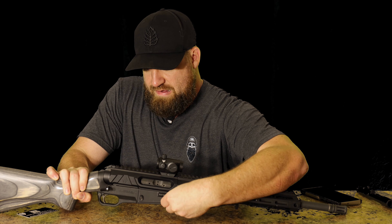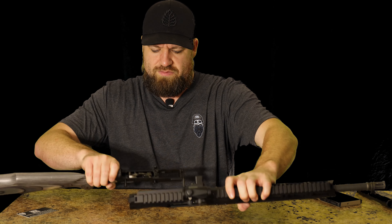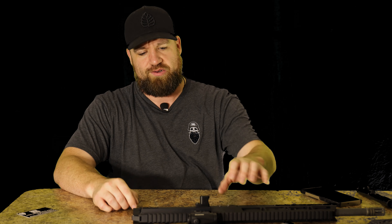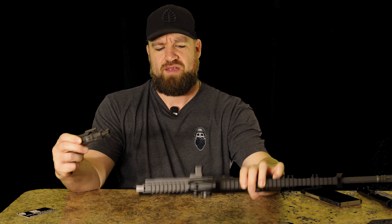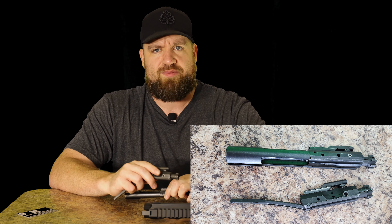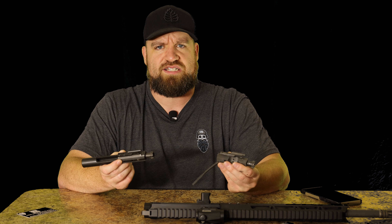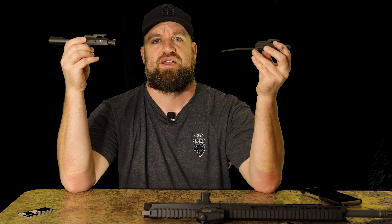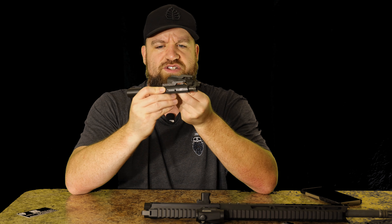Let's get into how this thing functions. I need to undo the front tube — hold on. So the lower, nothing crazy, nothing special. You're probably all curious and want to know what's going on in here. Here's the bolt carrier and the tail assembly. I always forget the name of the shotgun this design takes after, but there are several German-style rifles that also have buffer tubes in the stock.